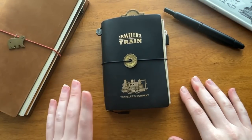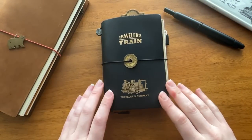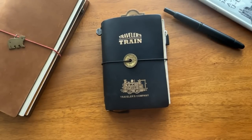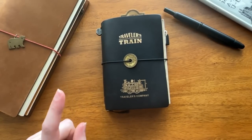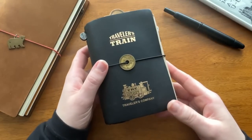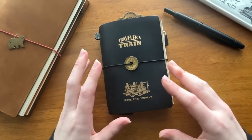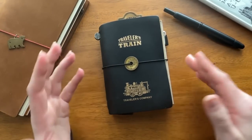I think it's about time that I did an updated passport traveler's notebook bullet journal in-depth video, so grab a cup of tea for this one. Hey, my name is Lindsay and today I want to show you how I plan in a passport-sized bullet journal.